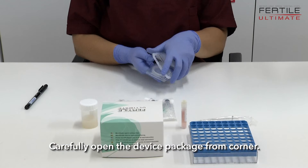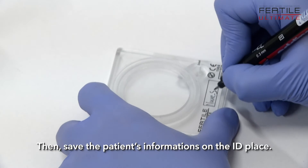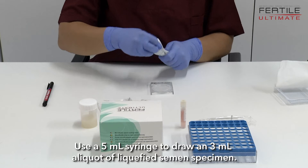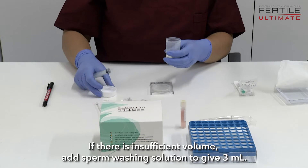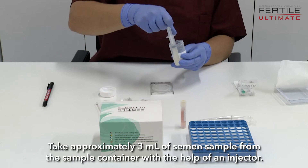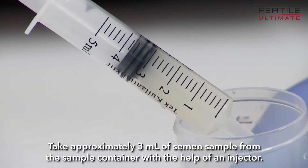Carefully open the device package from the corner and enter the patient's information on the ID label. Use a 5 µL syringe to draw a 3 µL aliquot of liquefied semen specimen. If there is insufficient volume, add sperm washing solution to give 3 µL. Take approximately 3 µL of semen sample from the sample container with the help of an injector.